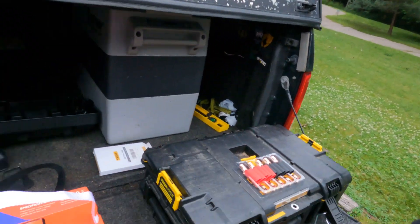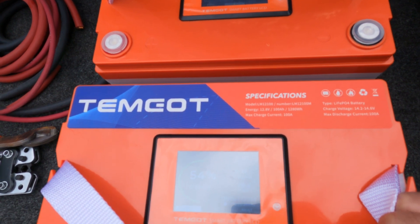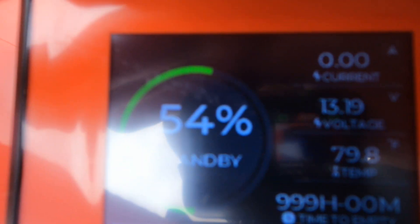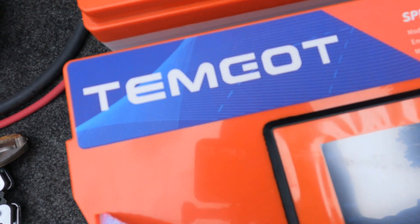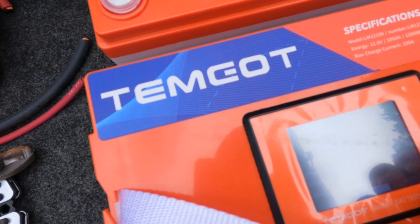We just got in the mail two Temgot 100 amp hour lithium batteries. They have a little display screen on them — it's kind of hard to see in the sun, but it shows you the battery charge state, cycles, voltage, and you can change pages to see amp hours in the battery, temperature, and the individual cell charges.